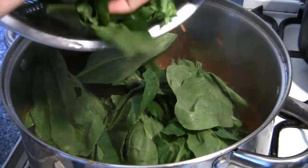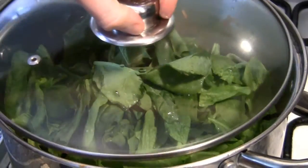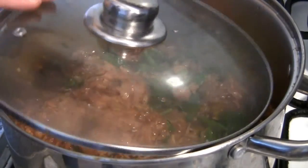Once this is done it should have reduced somewhat, and you can remove any dried limes and add in your spinach.